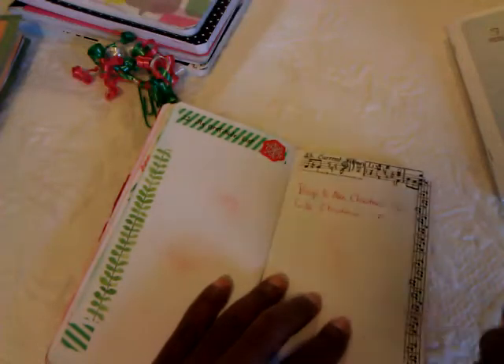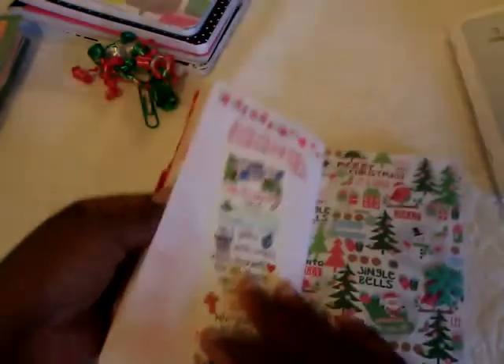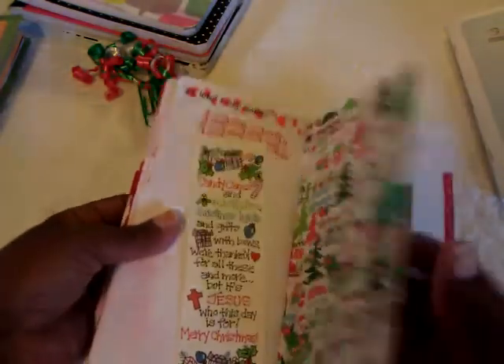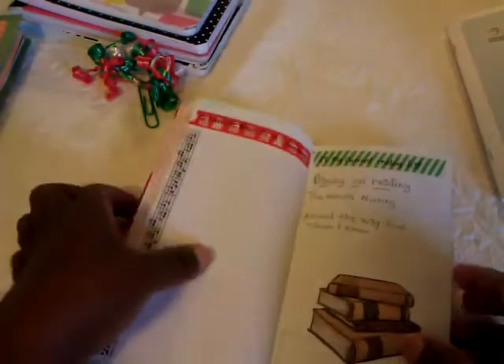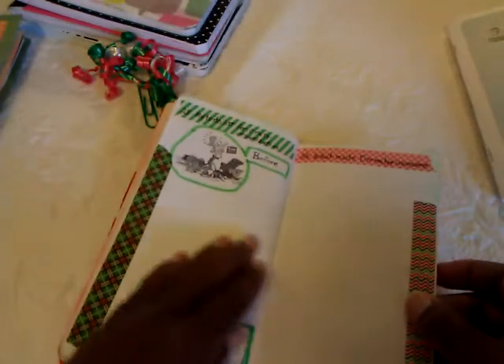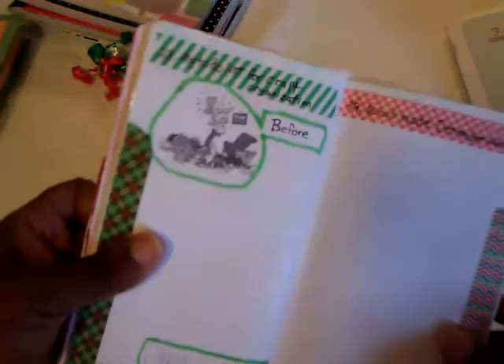This page was talking about your music and what you were listening to. A lot of pages I just put washi tape that went with what the prompts were asking. Another page covered books that you plan to read next year, and another was describing my craft room organization — what it looks like before and what I wanted it to look like.